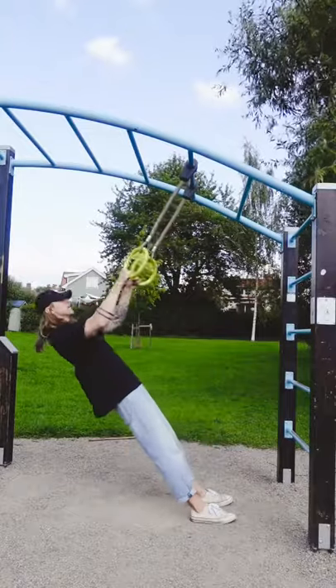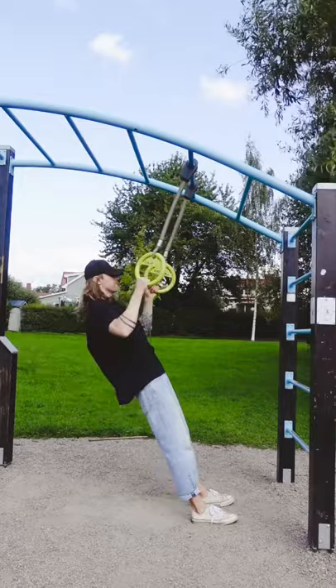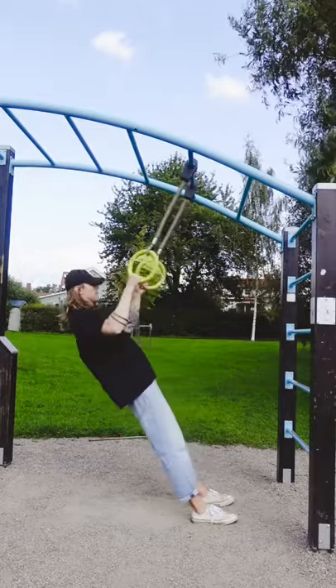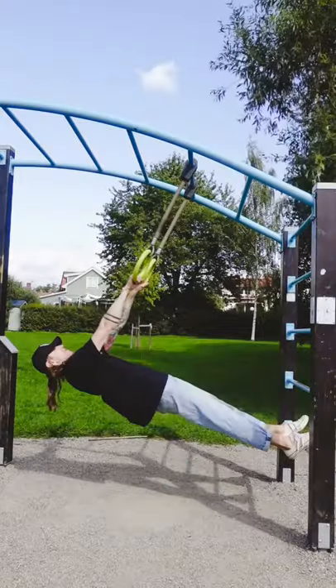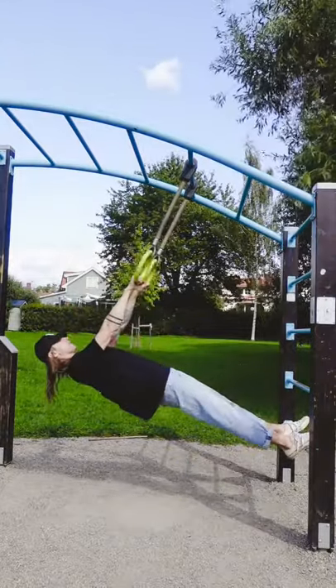Ring rows are a great exercise to strengthen your pulling power and as a progression towards your first pull-up. But after you get strong enough to do pull-ups, a lot of people discard the row altogether and consider it a beginner's exercise. But to keep optimal muscle balance, we need both vertical pulling and horizontal pulling exercises. That's why I always recommend my clients to keep on training their ring rows.